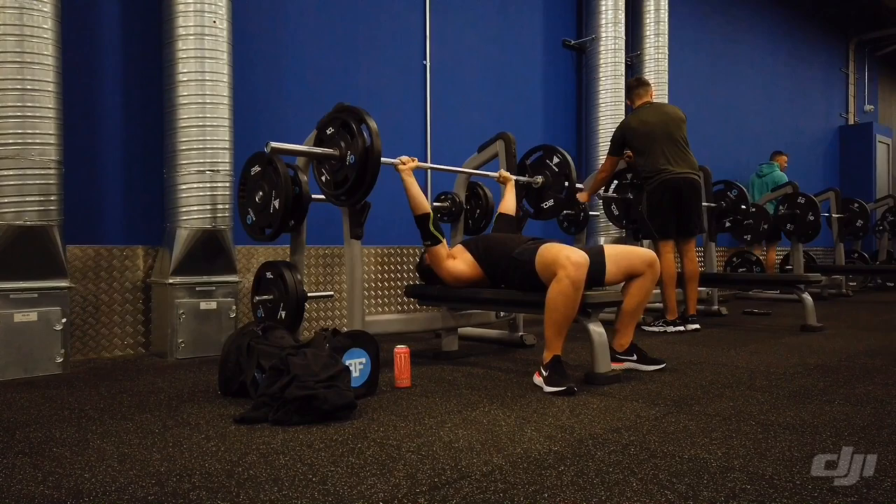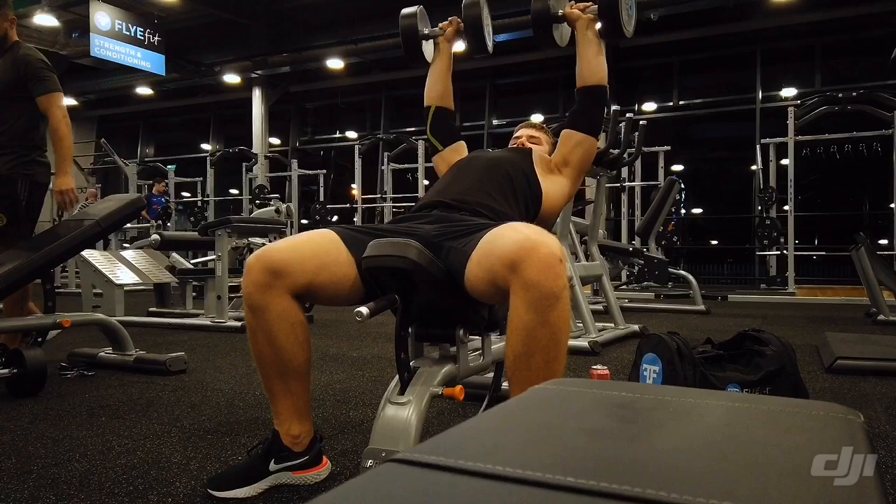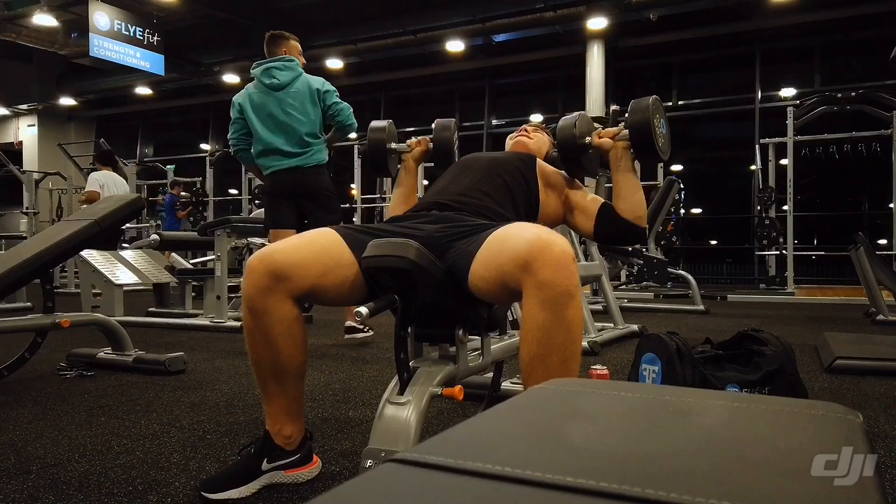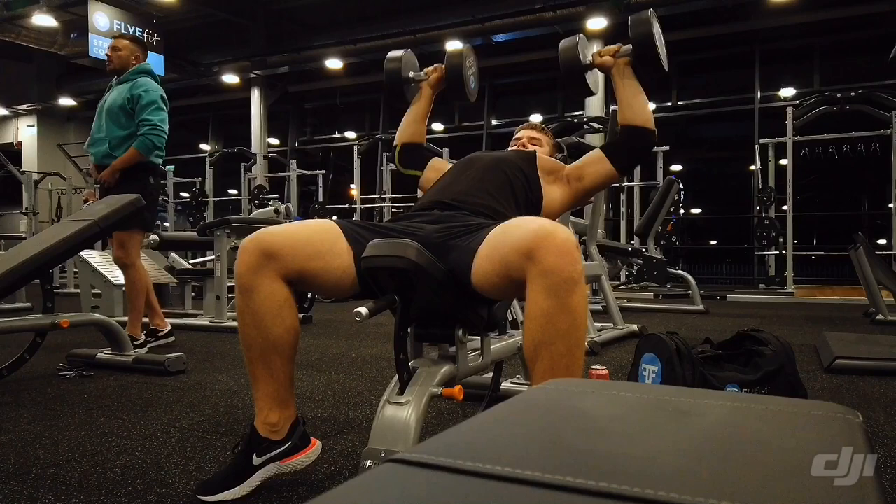The main problem about this gym is the benches — they aren't the best. You get used to them, but when you're doing shoulder press, they're just so bad. I don't really like them for shoulders or dumbbells. When I'm doing chest it's a bit different, but I'm not a big fan of the benches. If you're going to FlyFit, just keep that in mind.